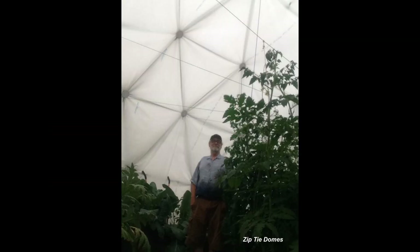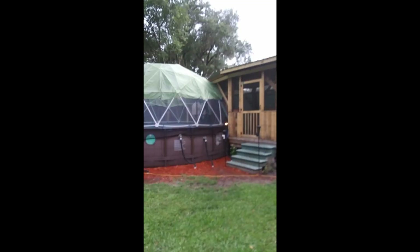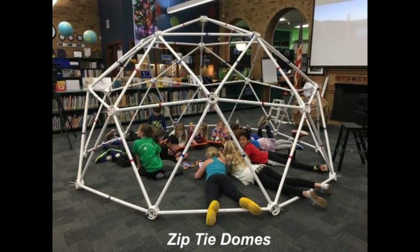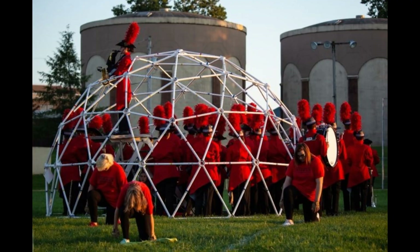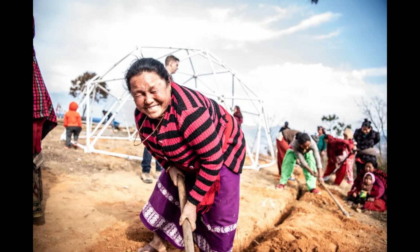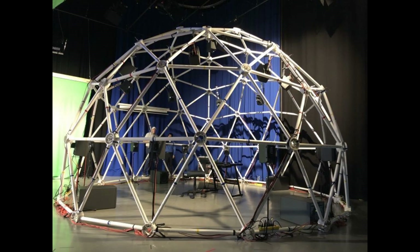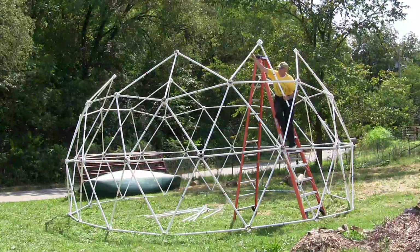So if you need a geodesic dome greenhouse, a movable geodesic chicken coop, a swimming pool cover, a storage shed, a concrete dome shelter, a garden trellis, a school science project that the kids will really love, a prop for a marching band, a geodesic dome made from bamboo, a video projection dome, a portable internet kiosk in Nepal, a geodesic dome for scientific research, or a really awesome ambisonic sound dome — then the easiest dome to build is a zip-tie dome, and you can build all the parts yourself anywhere in the world.